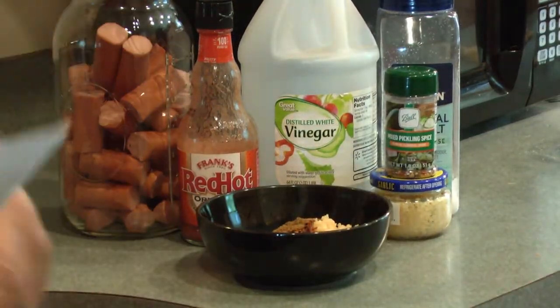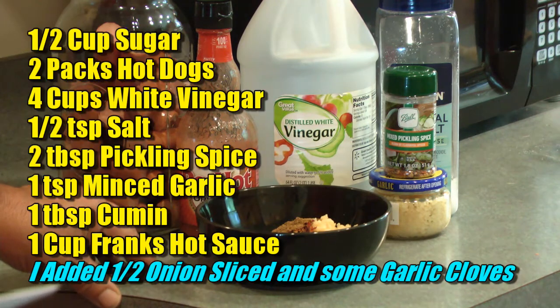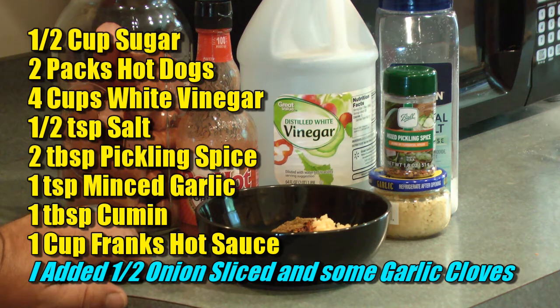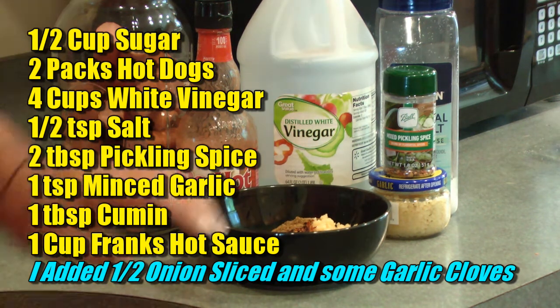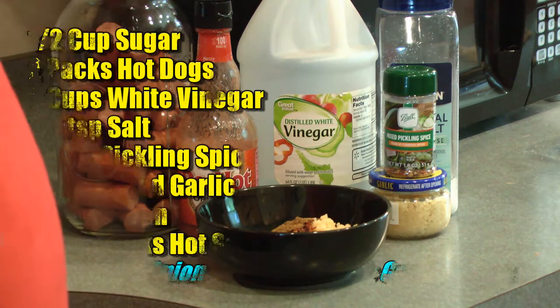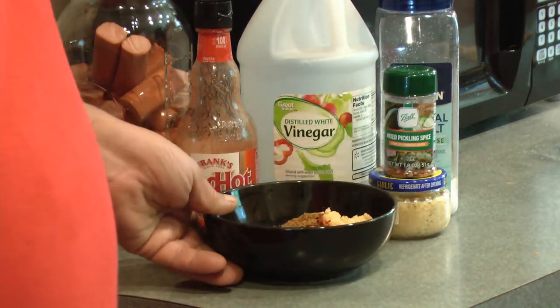For this recipe I'm using a half cup of sugar, two packs of hot dogs, four cups of white vinegar, a half teaspoon of salt, two tablespoons of pickling spice, one teaspoon of minced garlic. I'm going to throw some raw garlic in the jar, and I've got one tablespoon of cumin and one cup of Frank's hot sauce. I measured everything out and put it in a bowl, so that's ready to go.